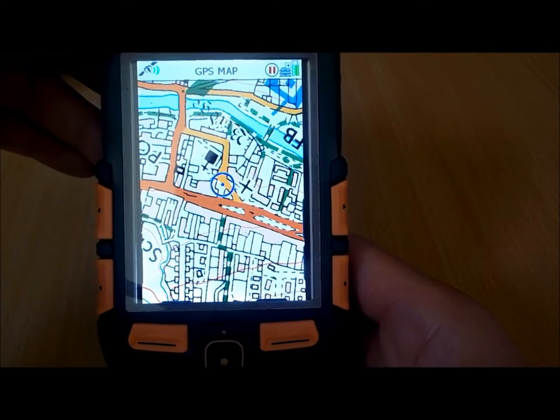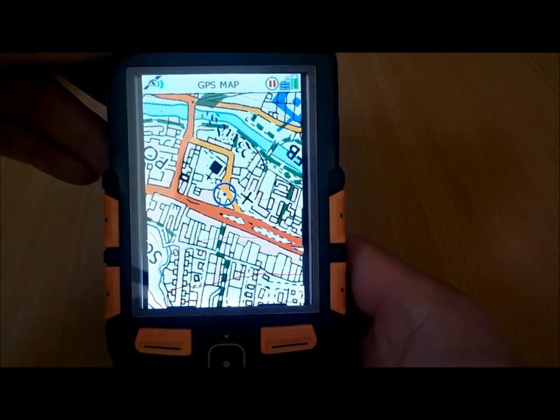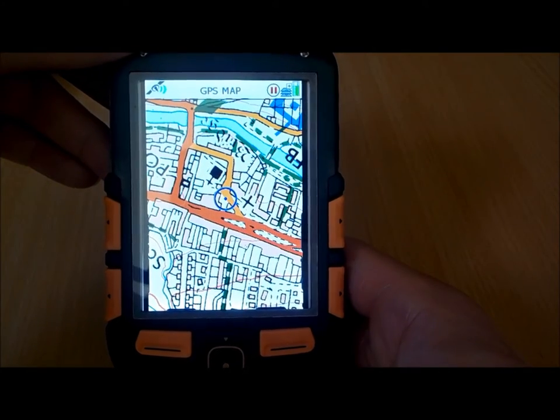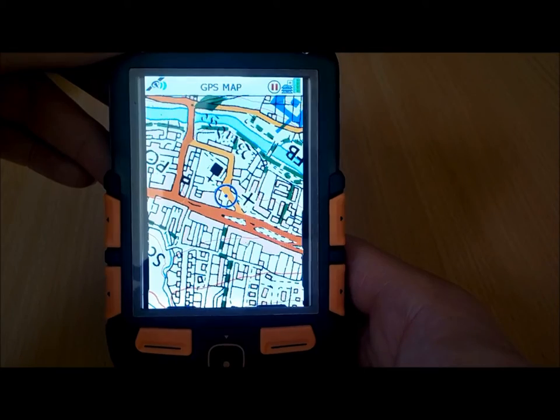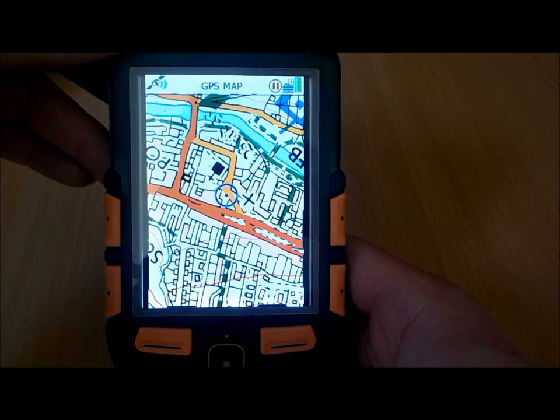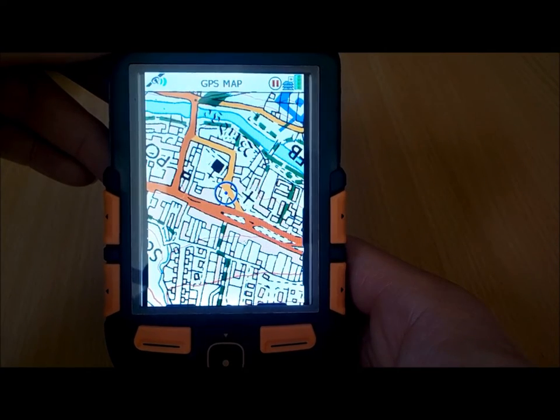Overall, a great large-screen unit for someone wanting a push-button GPS they can use in winter with gloves on, but who also wants a big screen with high resolution maps. Please have a look on our website at www.gpstraining.co.uk — in the GPS store you'll see an option for SatMap units. Thanks for watching this video.